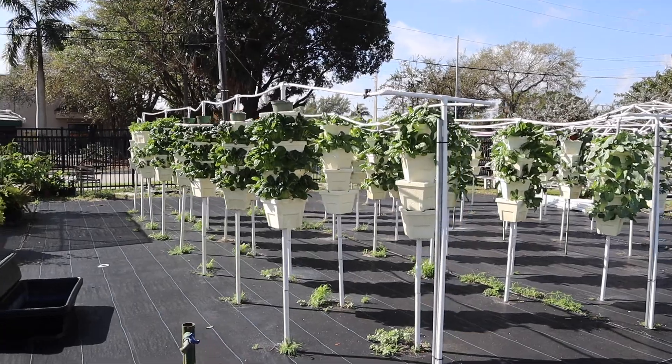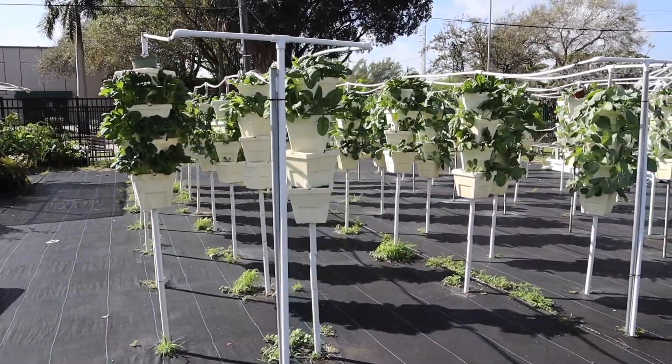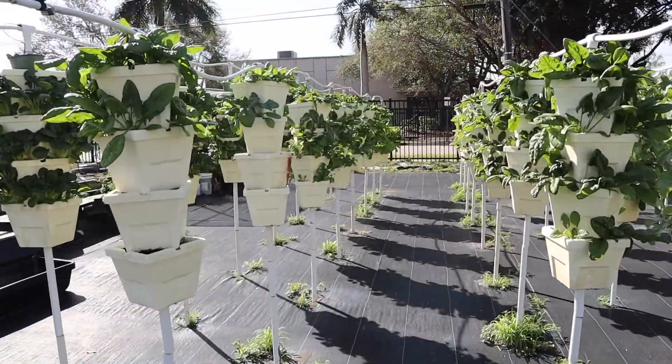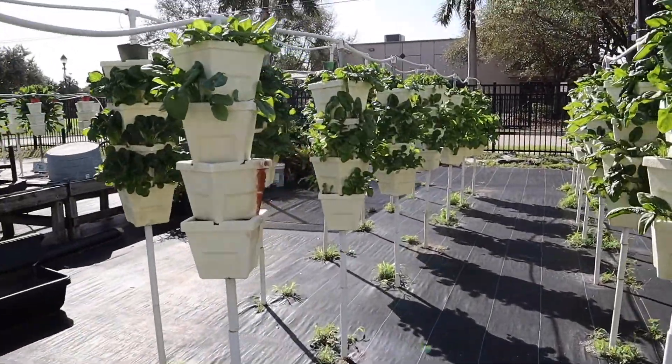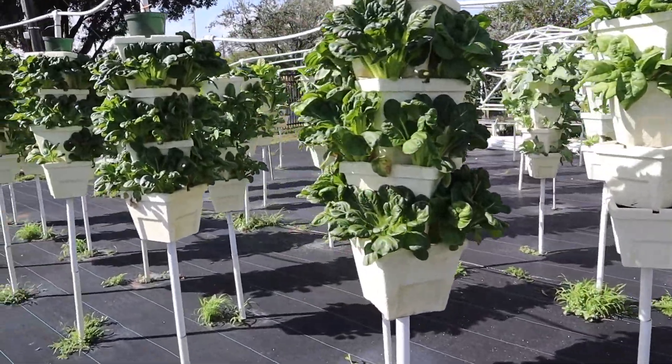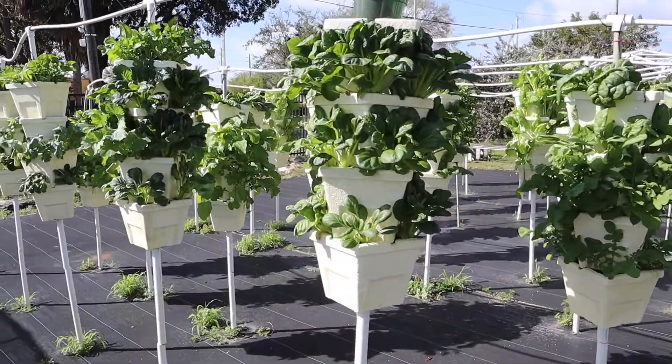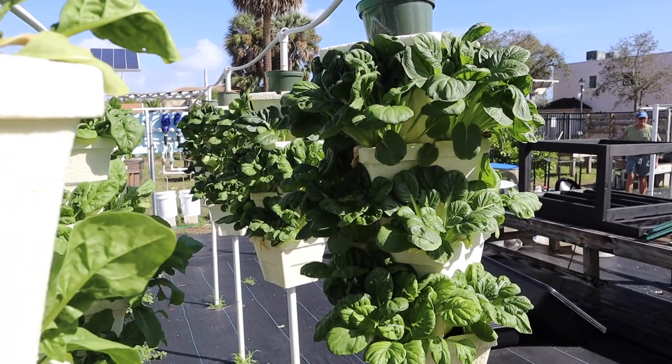Next up we have hydroponic gardens. Hydroponic gardens are another unique method we use here at the Urban Farming Institute. This method focuses on growing plants without soil. What this means is the plants are going to get all the nutrients they need through the water. This also makes it easier to maintain the pH of the soil, preventing disease.